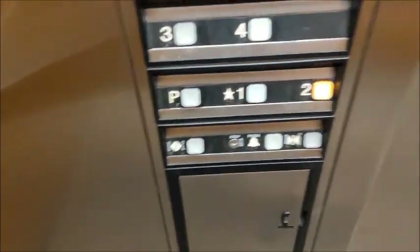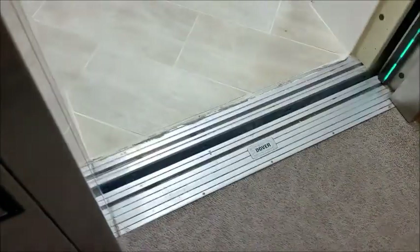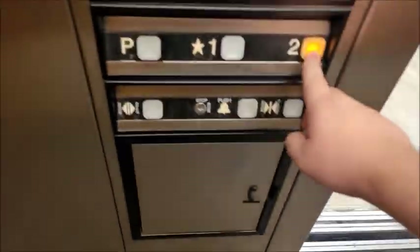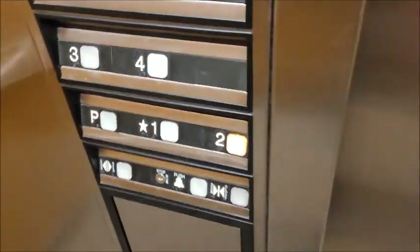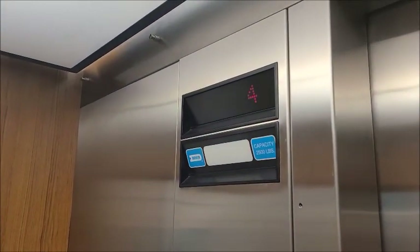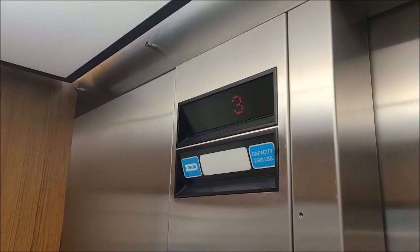And we'll go to two. Very annoying door operator. This button's all loose — probably needs to be in place. Just another basic Impulse. I like them, but this one could just run a little better.